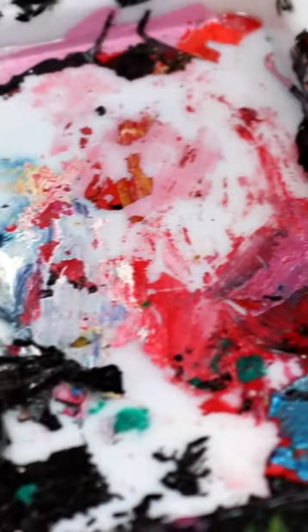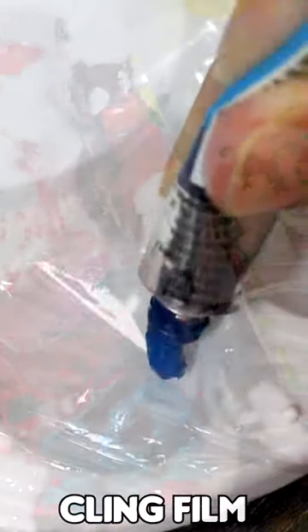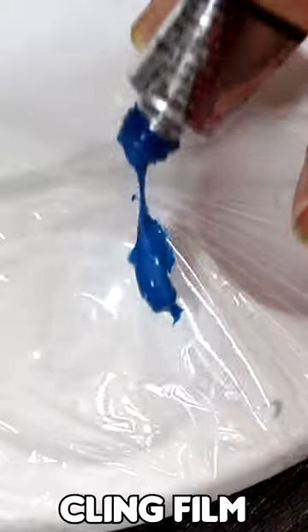Does your palette look like this? To stop paint from sticking to your palette use cling film. Wrap your palette in cling film and put your paint over the top. Go ahead and paint as normal and when you've finished painting just remove the cling film and your palette will be clean.